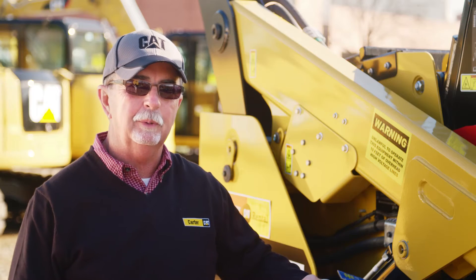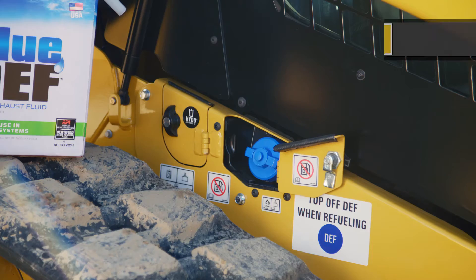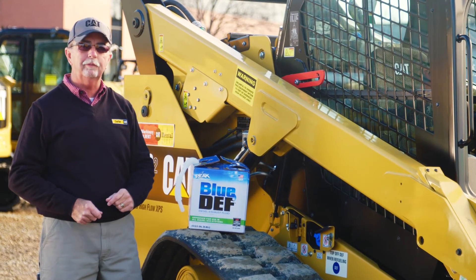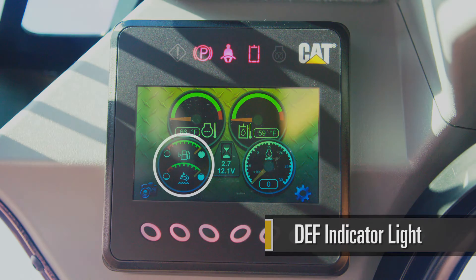DEF fluid can be recognized in two ways on your machine. One is the fact that you'll have an additional tank on the machine and that cap will be blue. Also, in your dash, if you run low on DEF fluid you'll have an indicator light coming on, just like a fuel light, saying that you're low on DEF fluid.